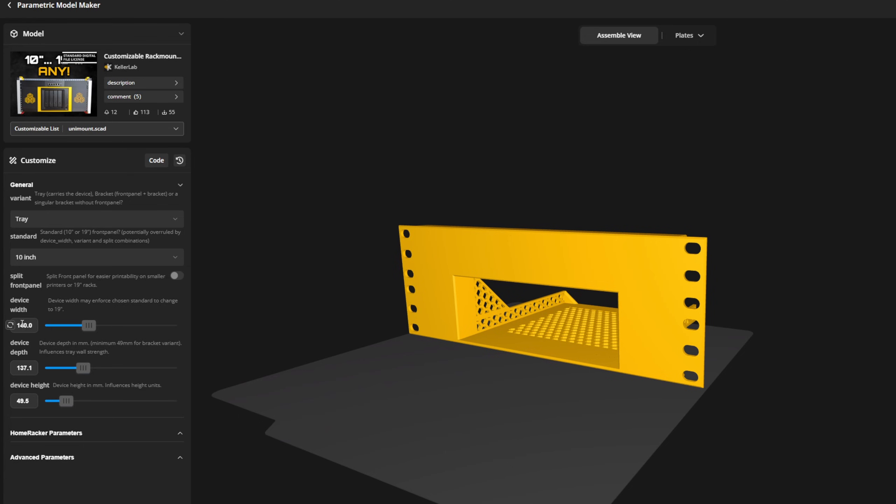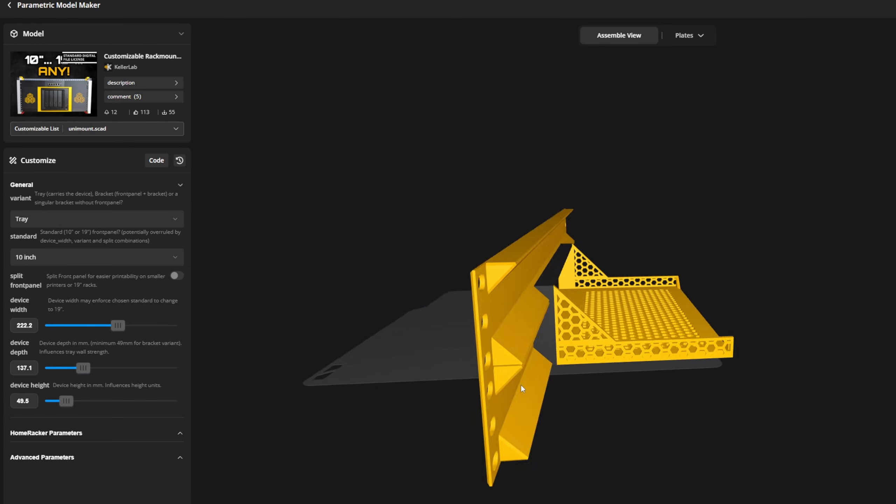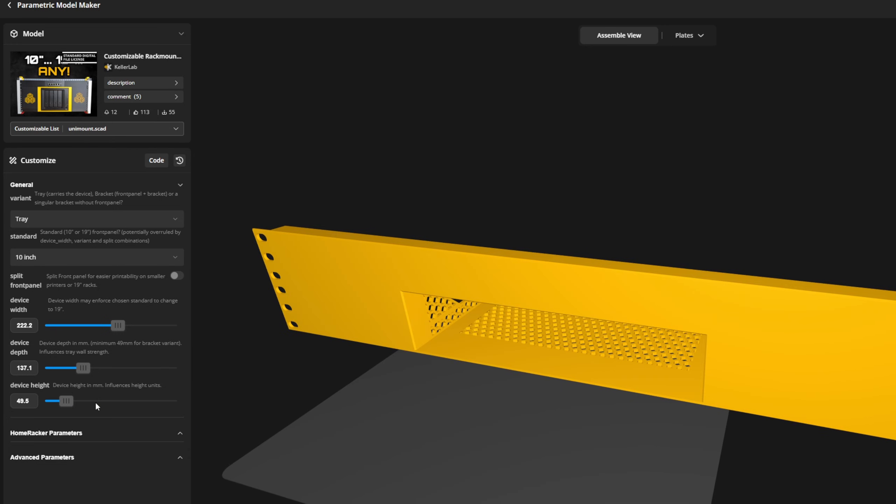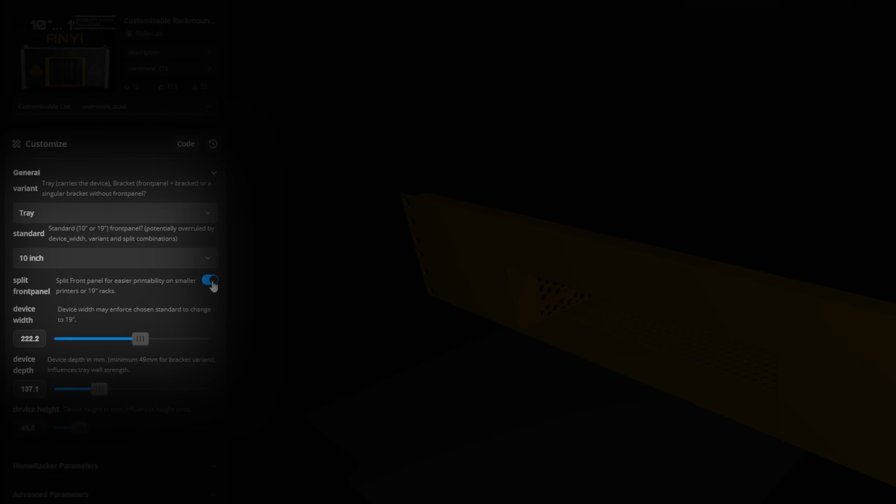What if your device just doesn't fit a small 10-inch rack and you need the full 19-inch standard? The customizer will automatically scale up to 19 inches, but then we run into a hardware limit. Most of us don't have a 3D printer large enough to print a full 19-inch panel in one go. That is why I added a split feature.